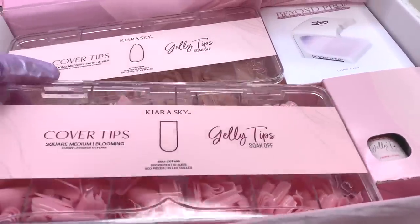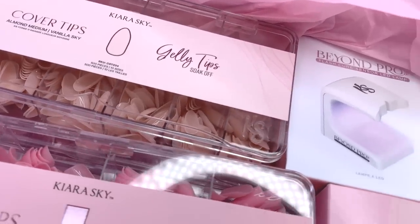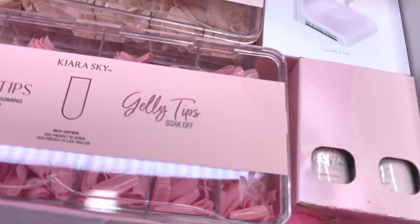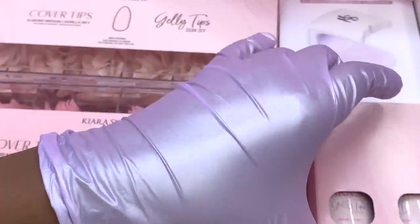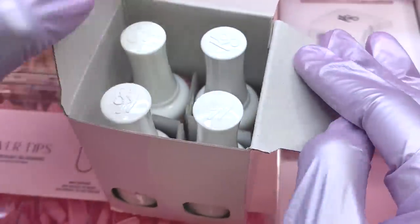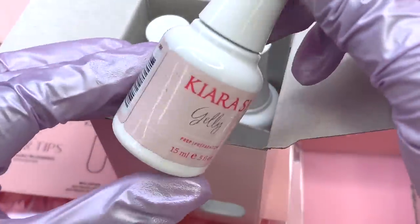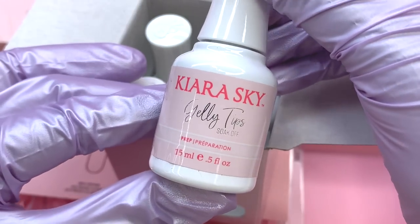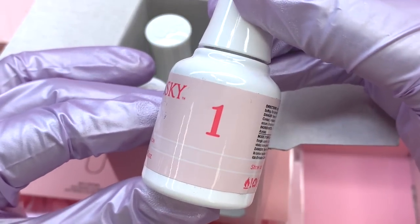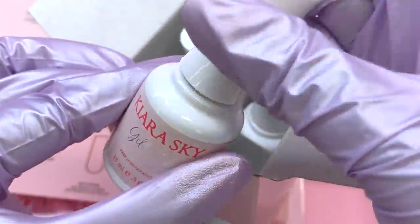As you guys can see, I have the new cover tips which are part of the new jelly tip line. They also sent over some essentials, so let's go ahead and get right into unboxing everything. These are the essentials that you need for the jelly tips or any gel X application.